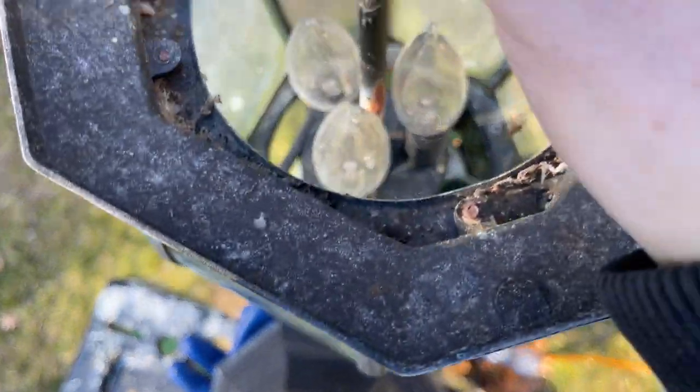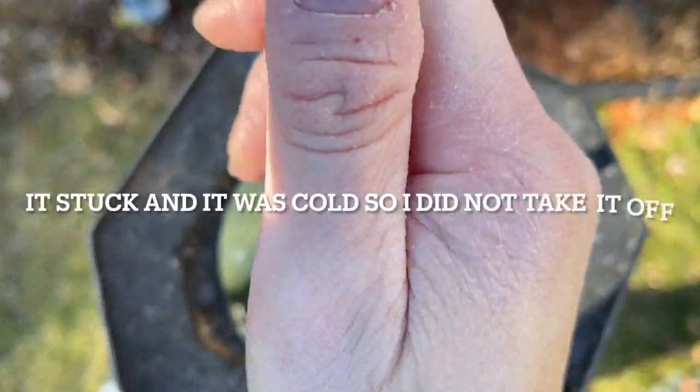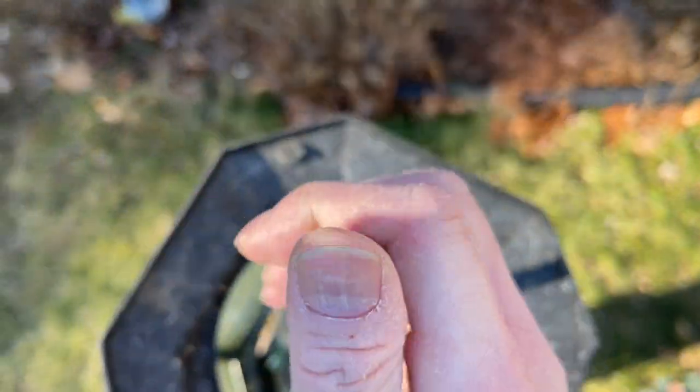A little pro tip here: this centerpiece comes off, so it makes your life a whole lot easier if you remove it first. That way you can see how tight the bulbs are. You want to take the centerpiece off — easier said than done, of course.